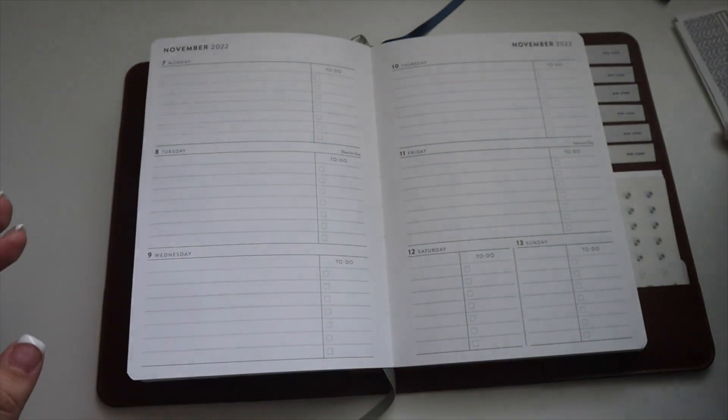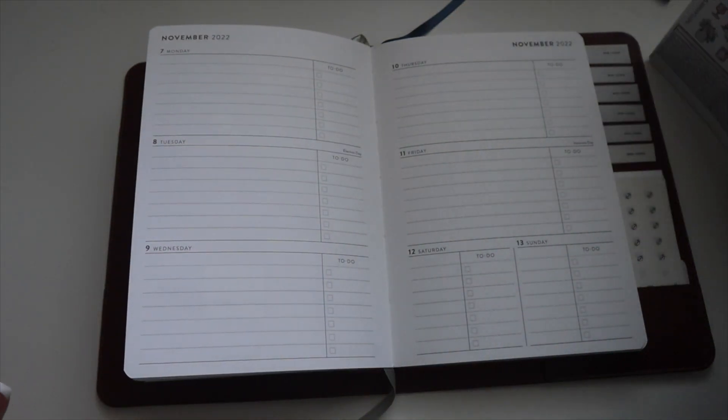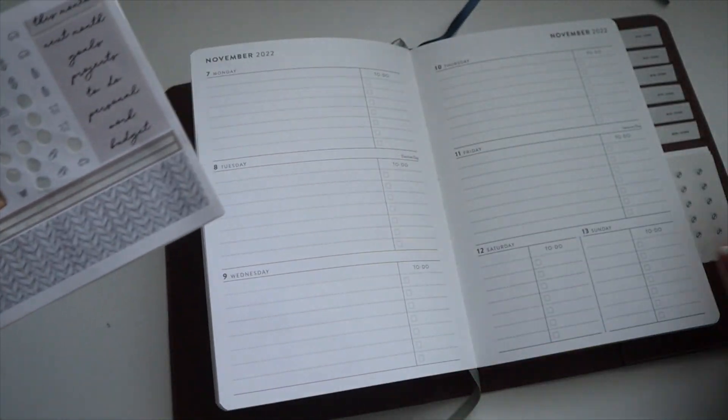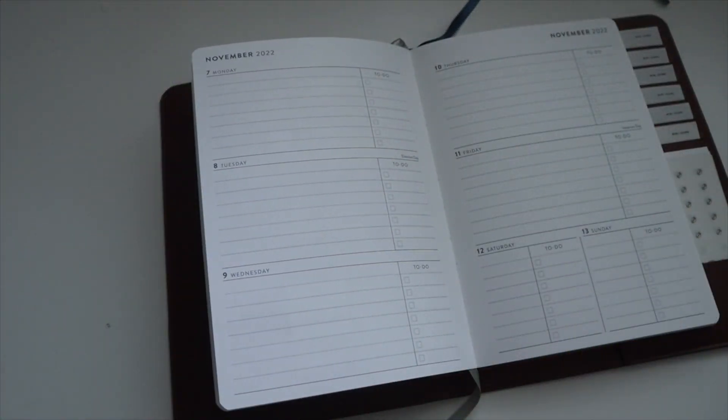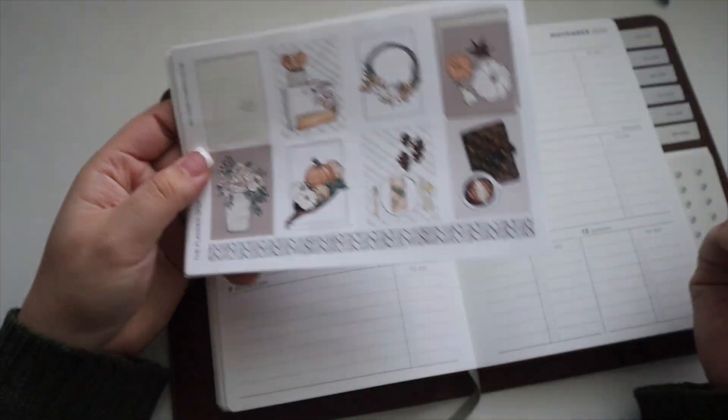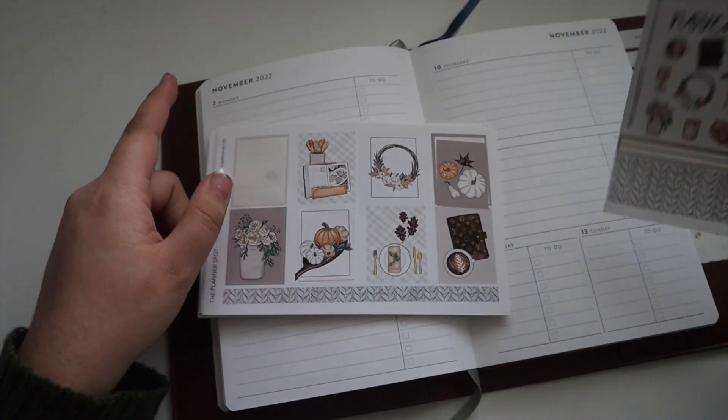I'm really excited to set up the new week with you guys. I also love that I can store all my stickers in this cover — I can just pull it out, all my icons are right here, we are good to go and prepped. So yeah, let's see — this weekend is my best friend's birthday.